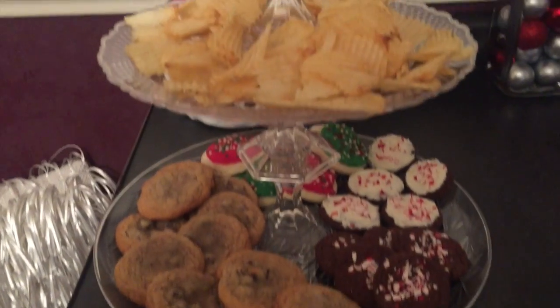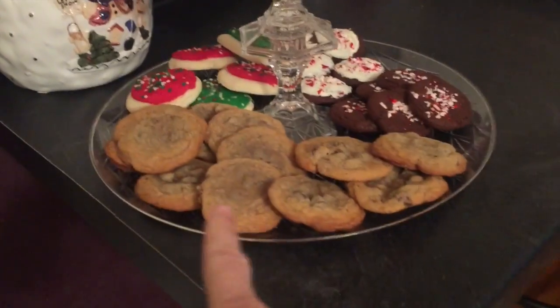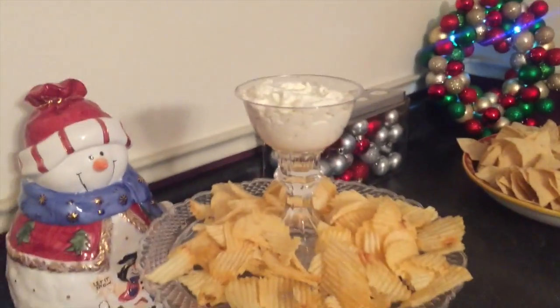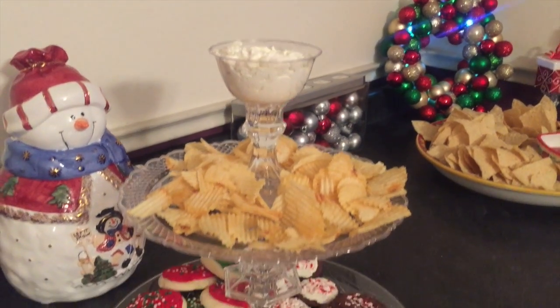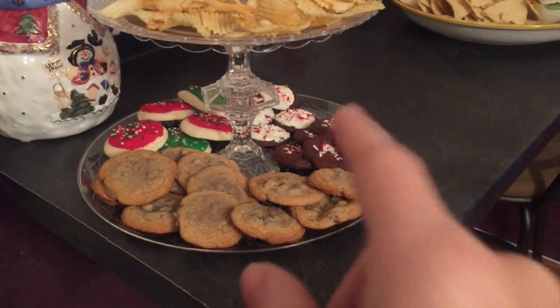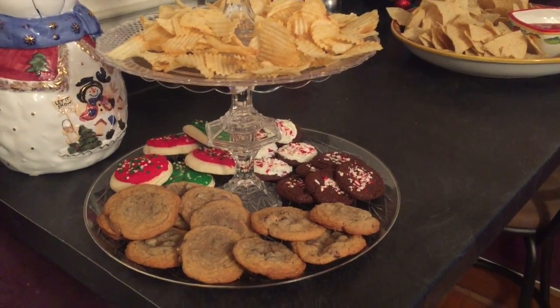I made this tray which I'm using for cookies on the bottom, chips on the top, and chip dip in the very top bowl. If you'd like to see how I made this tiered dish for about five dollars, then keep watching.